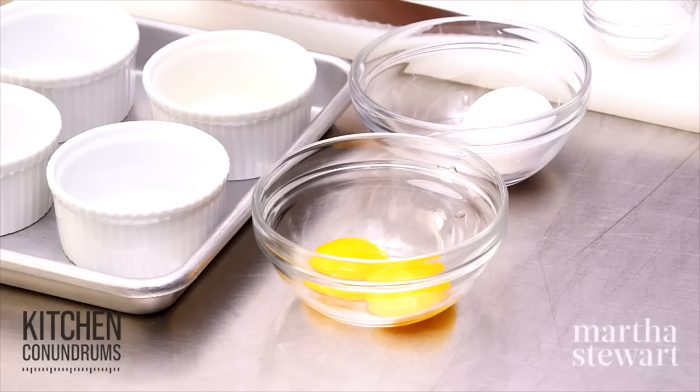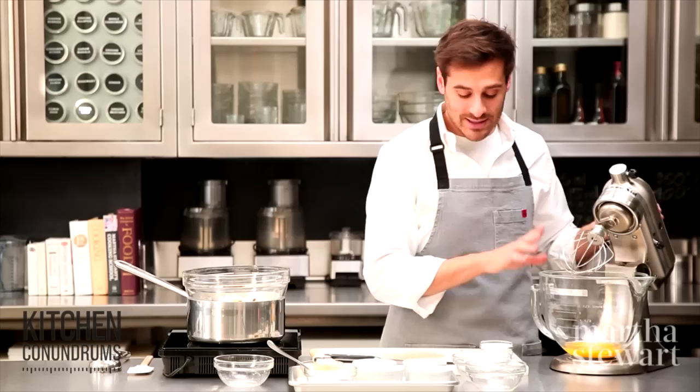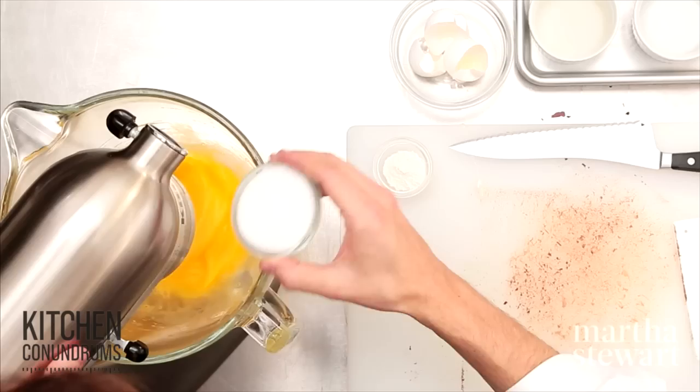While this is melting, I'm going to beat together my eggs and my sugar. For this recipe, I need two egg yolks and two whole eggs. Whenever you're baking, make sure that your ingredients are at room temperature. Into a stand mixer with a whisk attachment — the two eggs and two yolks — and I'm going to start whipping this up on medium speed with a quarter cup of granulated sugar.